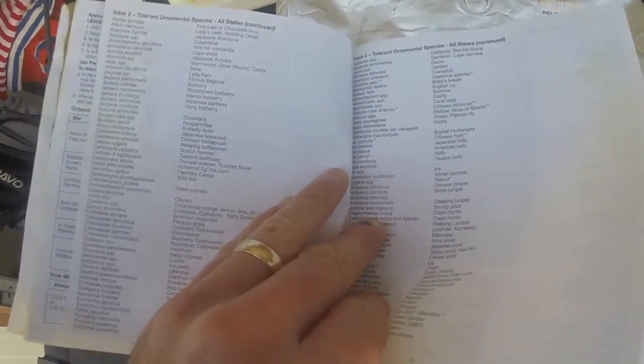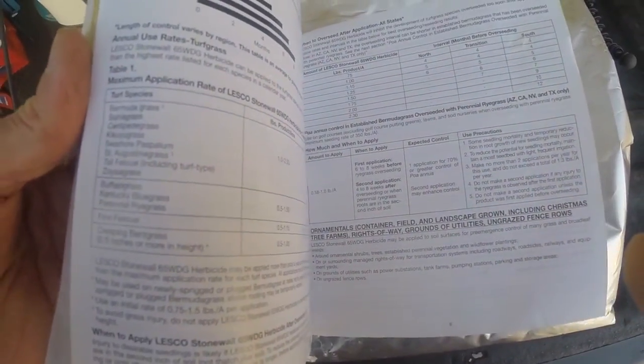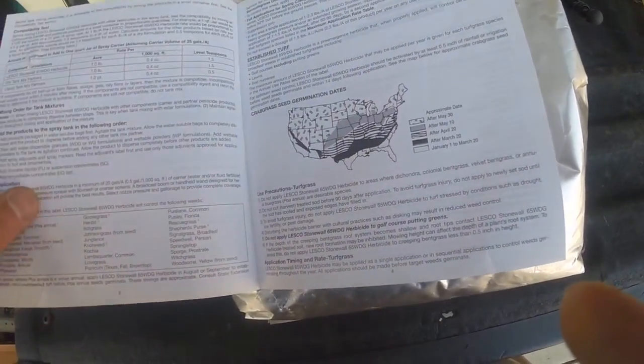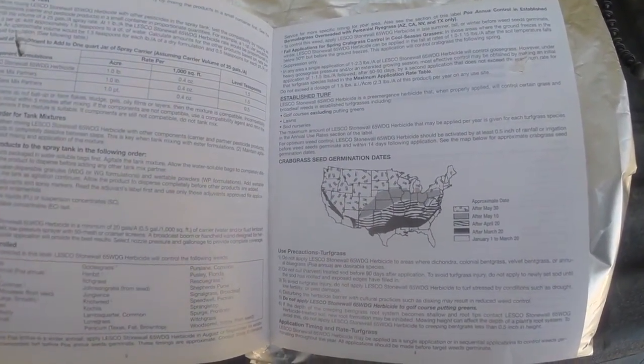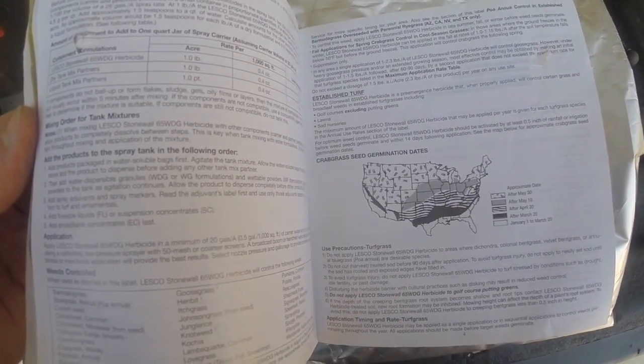You also want to look at the back of the label and see the weeds controlled — it'll go through all the weeds controlled by this pre-emergent, but the number one thing you're concerned with is crabgrass. An important note from this label: after you apply the pre-emergent, you need to have it watered in within two weeks. The pre-emergent is only activated once it gets watered in and binds to the soil. A lot of people worry about excessive rainfall washing the pre-emergent away, but that's usually not the case — unless the soil itself moves, you should be good.